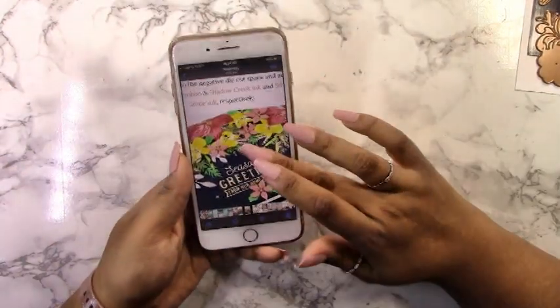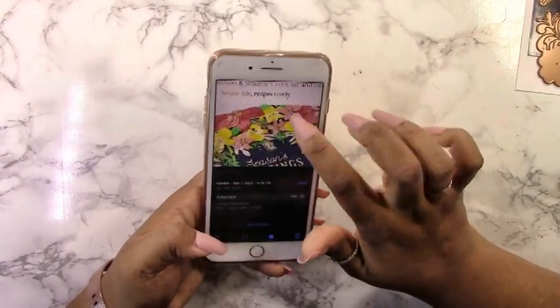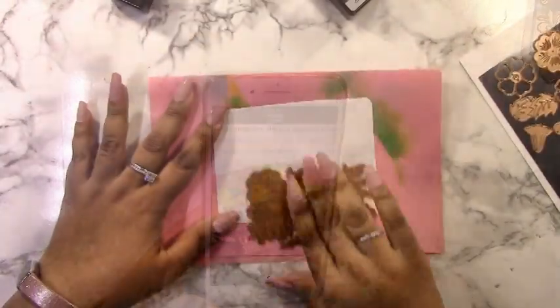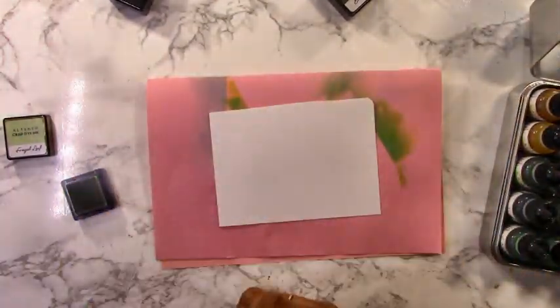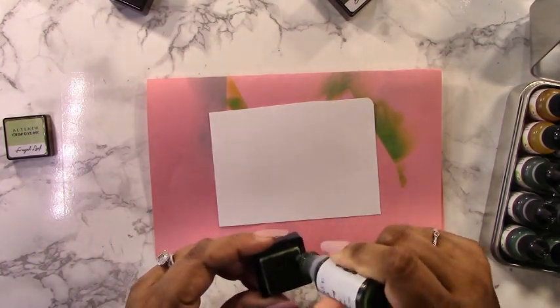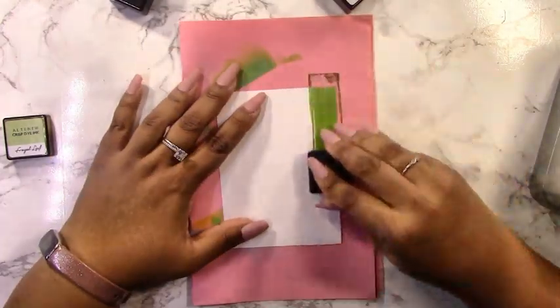I actually looked at a card I created last year on my blog. I love the color scheme with the yellows, reds, and greens, so I'm going to use that again today. I always find a color scheme that works well because when you have a great color scheme your card just stands out way more.